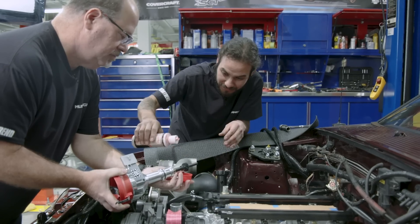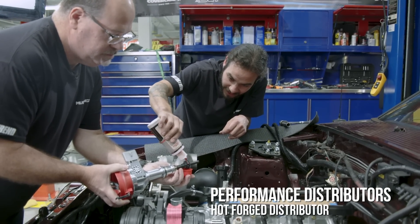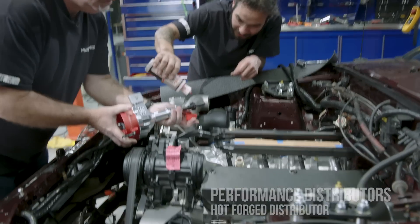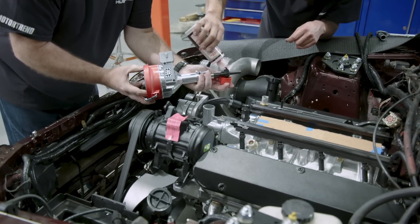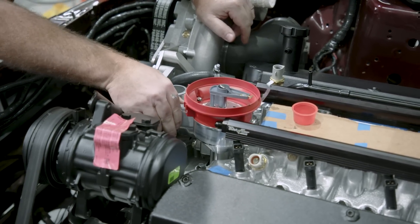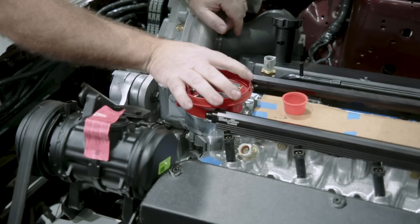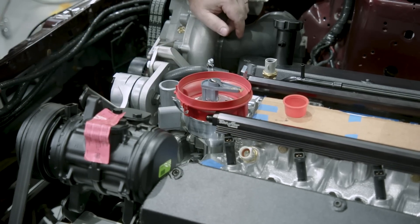We're about to drop the distributor in — we found top dead center. With these late-model Ford 5-liter engines, generally you want the TFI — thick film ignition module — pointing towards the air conditioning compressor.